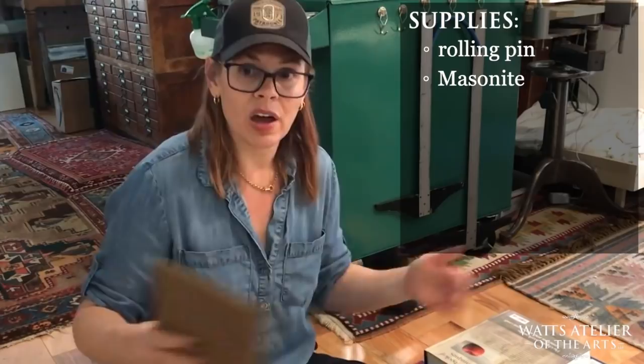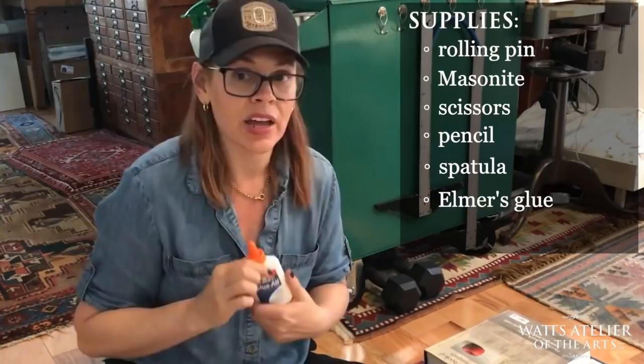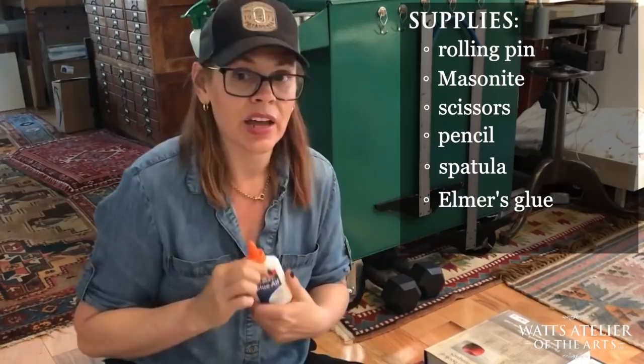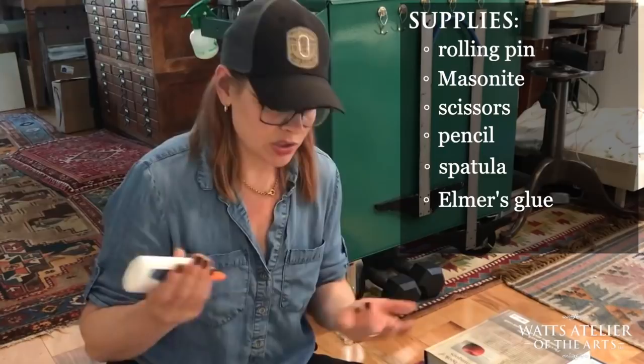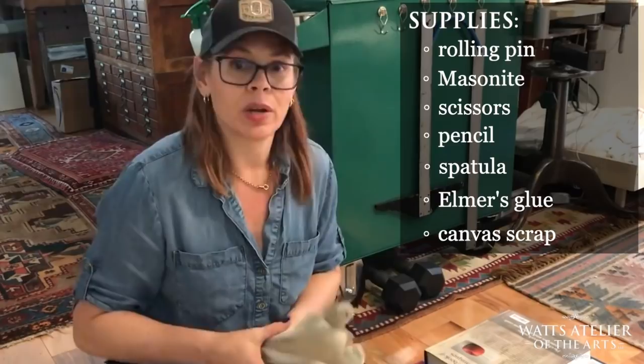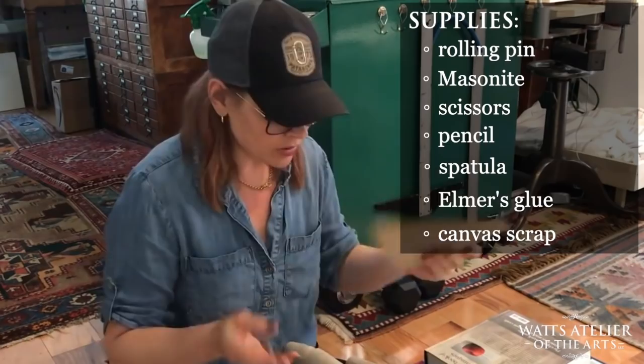You'll need scissors and a pencil for cutting out, and I use a spatula for the glue. The glue I use is just good old Elmer's — it's archival, easy to find, and I've never had one peel off. I usually buy a giant jug and smear it everywhere. When I do my canvas stretching I often have small leftover cut-off pieces, and I save them — even small pieces can make little gesture-size panels.